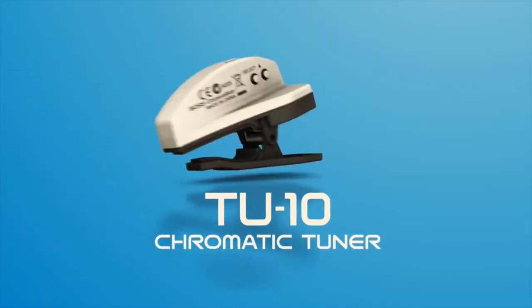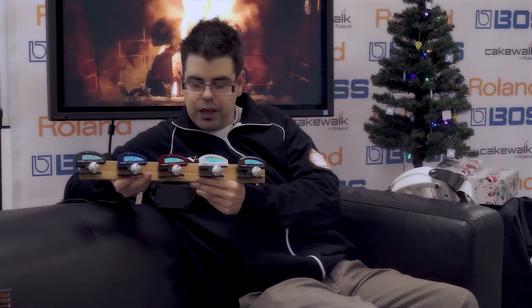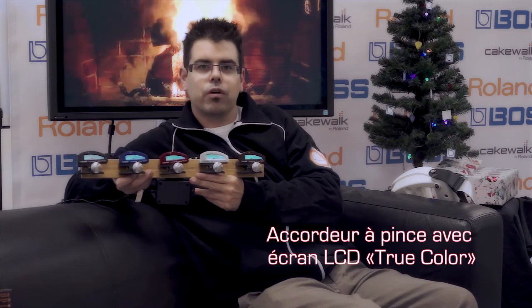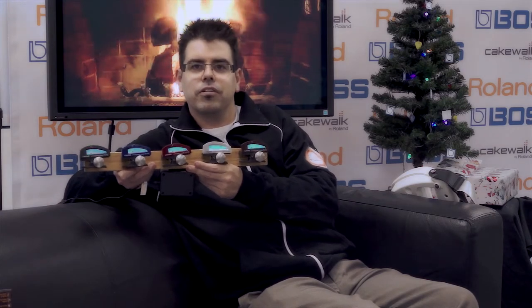First up on our list is the Boss TU-10 Chromatic Tuner. As you can see it comes in five beautiful colors. It's basically a TU-3 in clip-on format — everything that's great about the Boss floor tuner built into a super tough clip-on road-ready tuner. Perfect for the guitarist on your Christmas list.